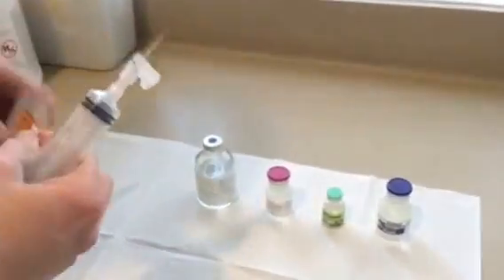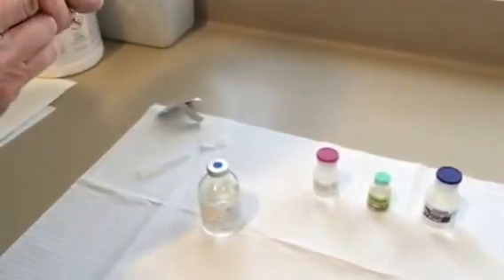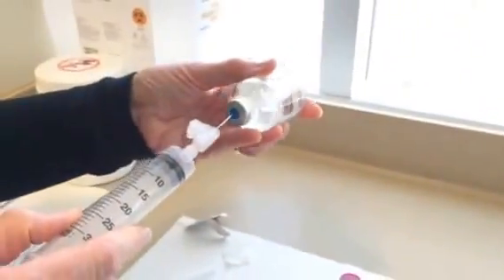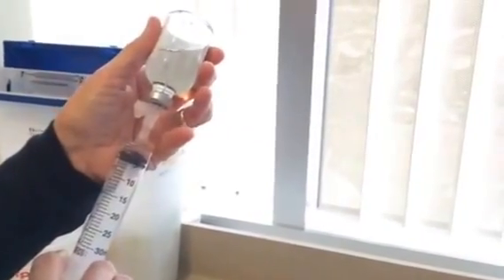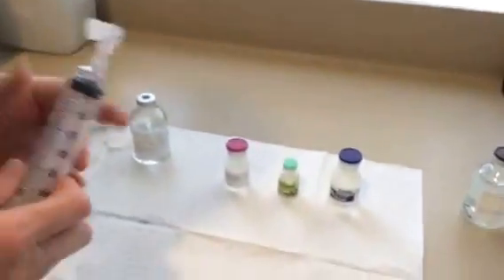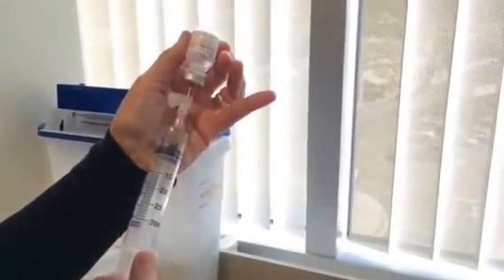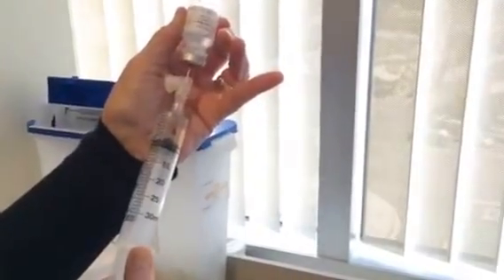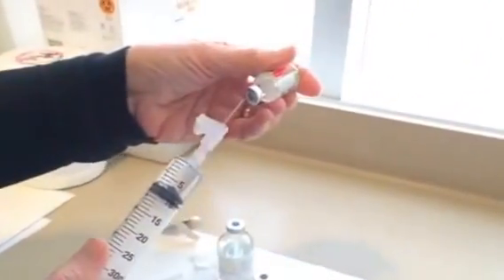To mix it up, we usually start with the sodium bicarbonate solution — 3 cc's of 8.4% sodium bicarbonate. We then put in approximately 5 cc's of sterile water, followed by 40,000 units of heparin.